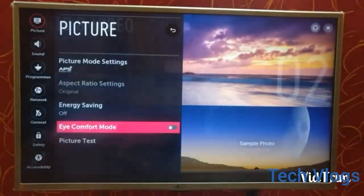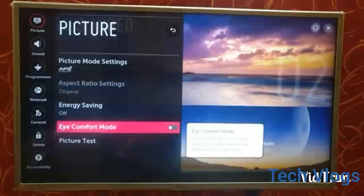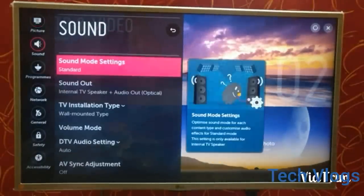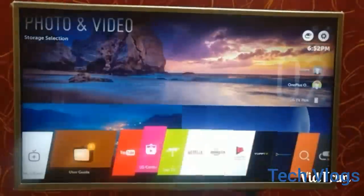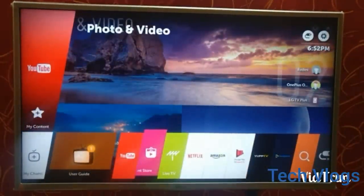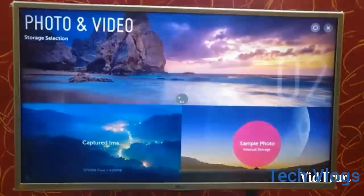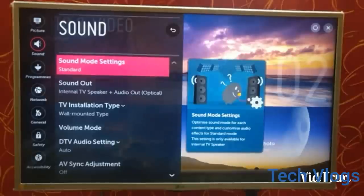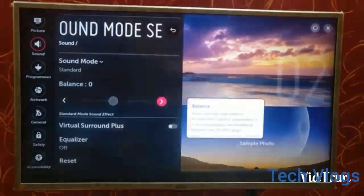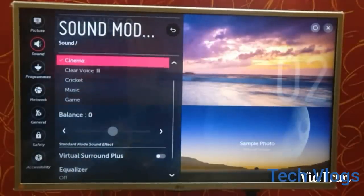The eye comfort mode automatically adjusts the color temperature, which feels very comfortable for your eyes. The next is the sound menu, which consists of sound mode settings. Actually, I'm using it for the first time so I'm a little confused. The sound mode settings consist of standard, gaming, cricket, surround sound, and many other options, similar to what you use in your mobile application.